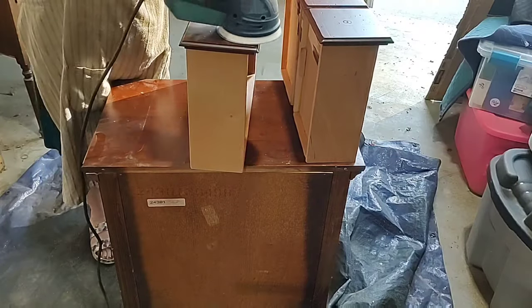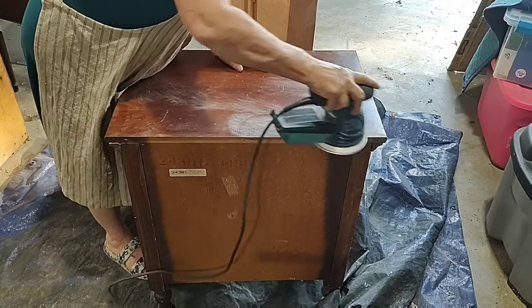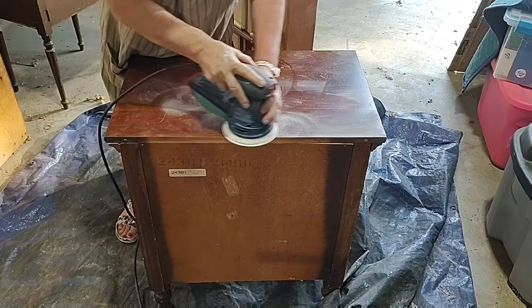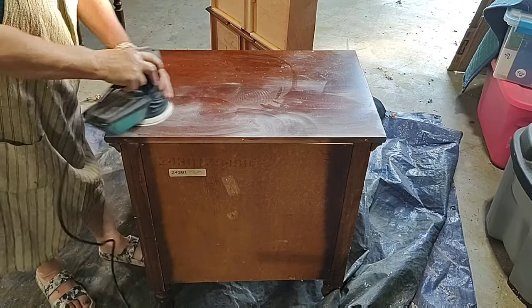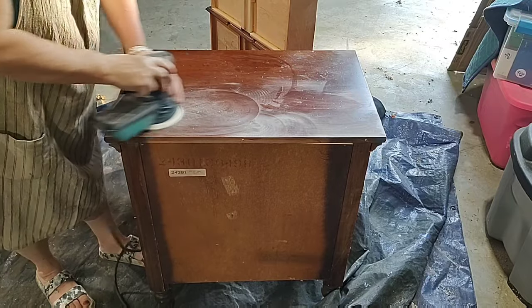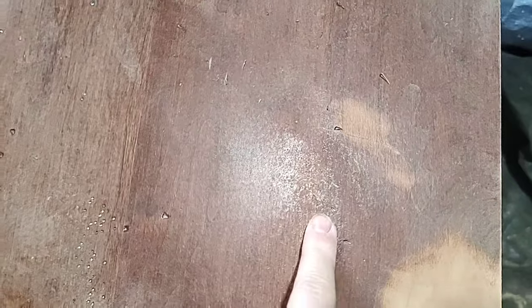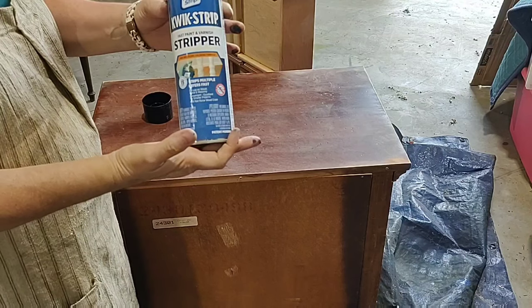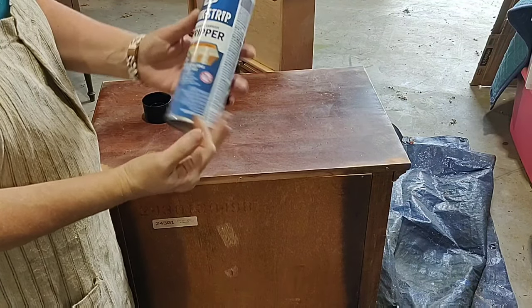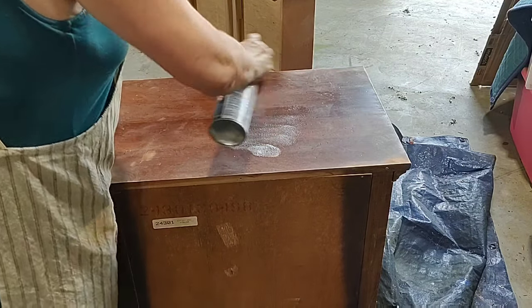The goal with sanding was just to give it a good scuff. I'm using 220 grit sandpaper and the drawers turned out perfectly, but when I went to the top, nothing ever works quite the way you expect. It began to give me this gummy, chunky experience on the top. So I switched gears — Plan B. I'm going to use Quickstrip Stripper, and it is exactly that. It is very quick — I really like this stuff.